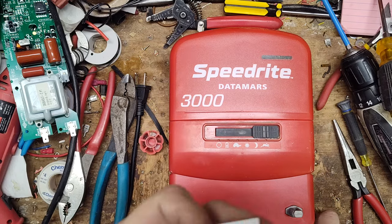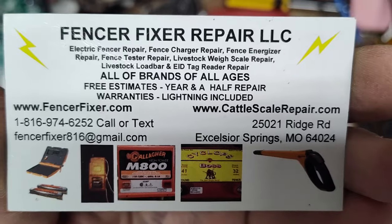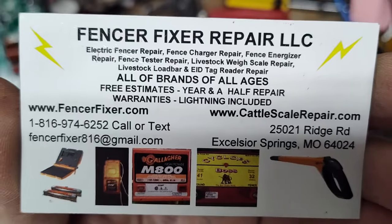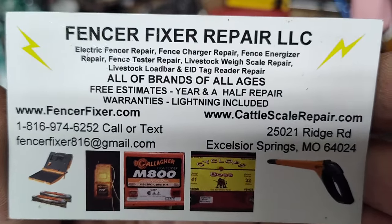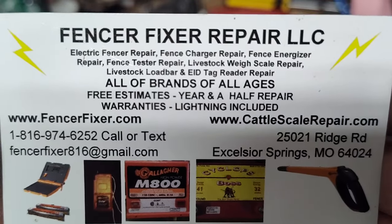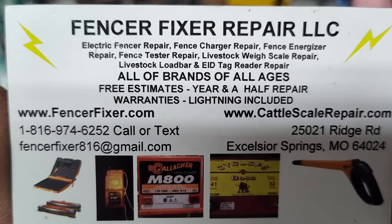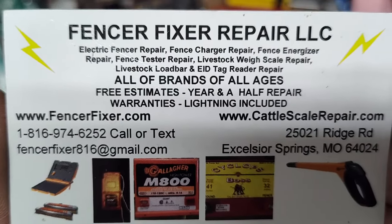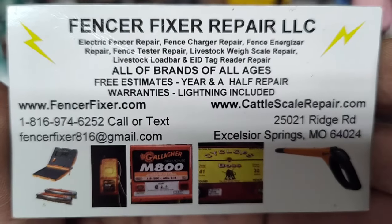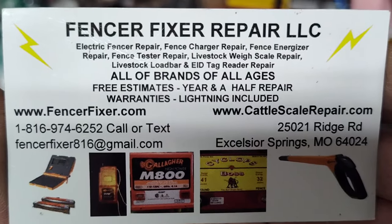This is a review video from a repair guy's point of view. All we do is work on these fence boxes — we're an independent shop, so we see every brand, every model, every style. There are a lot of newer mickey-mouse brands floating around on Amazon and eBay that we're not too familiar with, but I'm sure we'll get one of those in before too long.